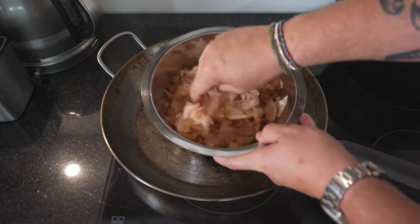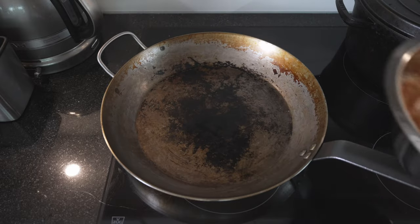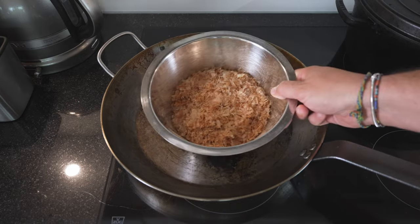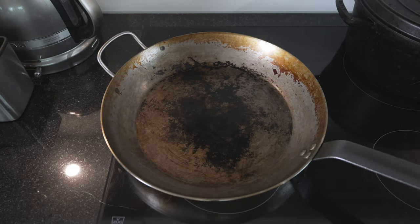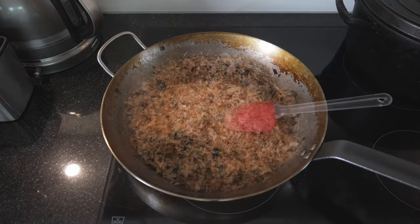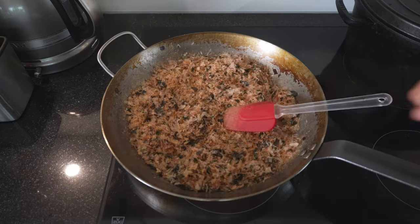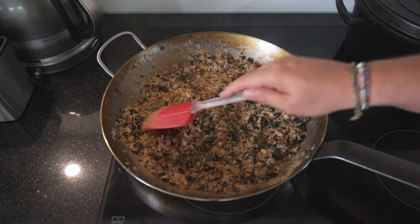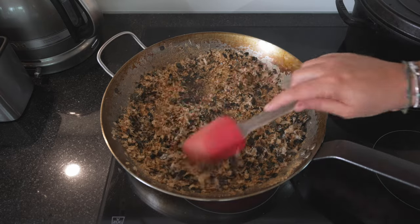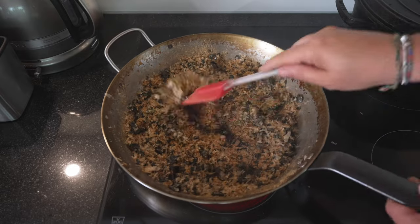We'll start off with our katsubushi — you can just go through it like this and make it a bit smaller. Put your pan on medium heat. It looks like that when you're done. We'll do the same with our three leaves of nori — just break it down with your hands. Now we can toast our nori and katsubushi together. I love katsubushi — you see what happens when it sees heat? It starts dancing! We're basically just drying it out a bit more and giving it a little toasted flavor. You don't want it to burn, so just keep moving it around. It's an incredible smell. We're ready — put this to the side.